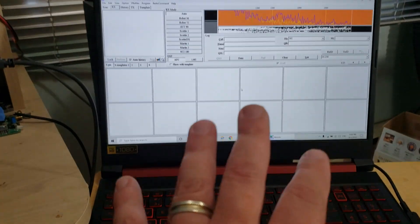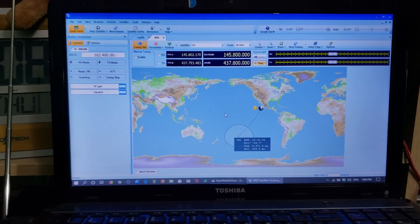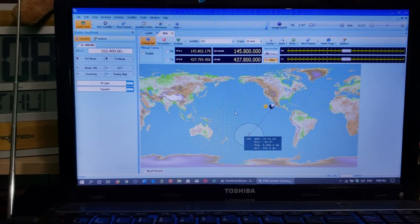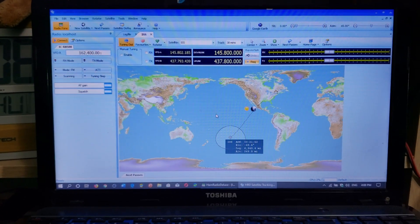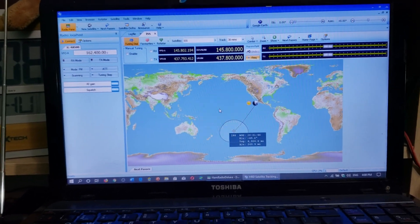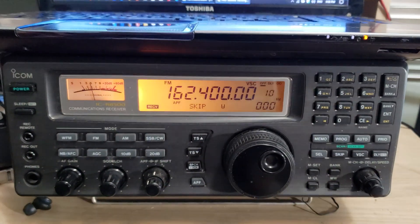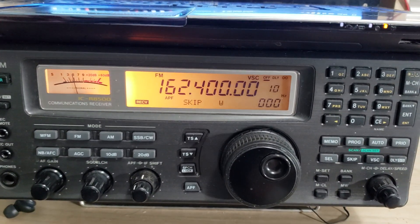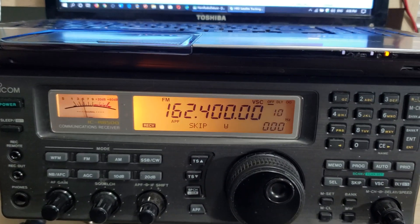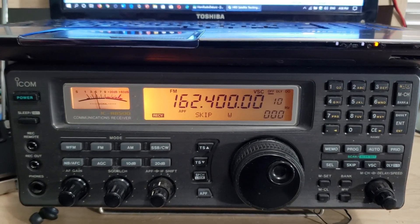If you have only one computer you can run the control software and have MMSS TV running within the same computer — it usually works fine. MMSS TV for decoding slow scan TV doesn't require a lot of power. Also, if you have an Android tablet or phone you can use Robot 36, which is nice software for decoding slow scan TV. Robot 36 may also exist for iPhone, and there are slow scan TV decoding apps for iOS on iPhones and iPads as well.